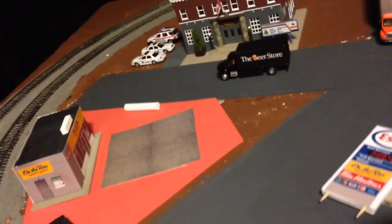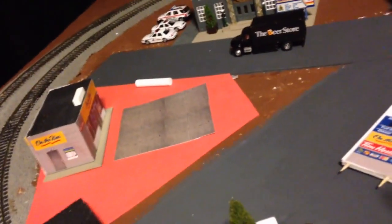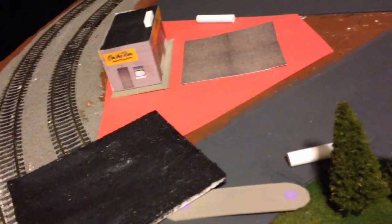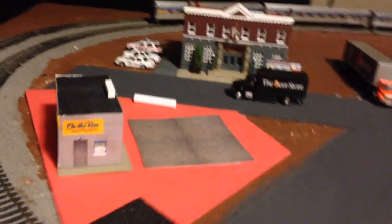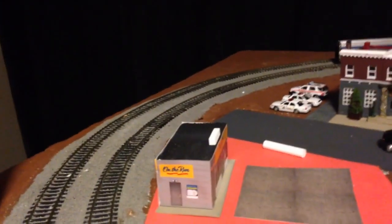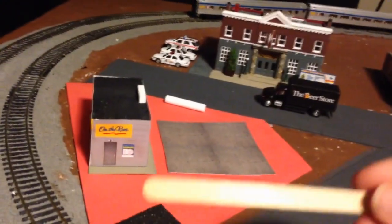So I guess the next step is going to be adding the canopy, details around the edge, and then perhaps start assembling the pumps themselves, which I'm just going to be making again out of two pieces of foam board together. The little sides are going to be made out of extra-wide popsicle sticks because they're about the right width.